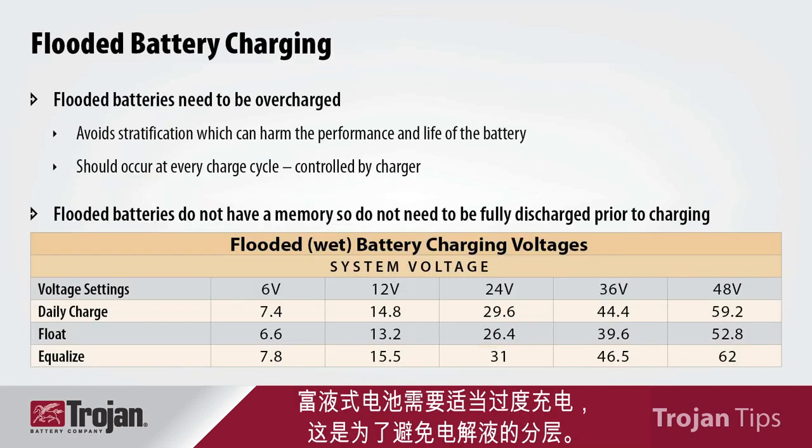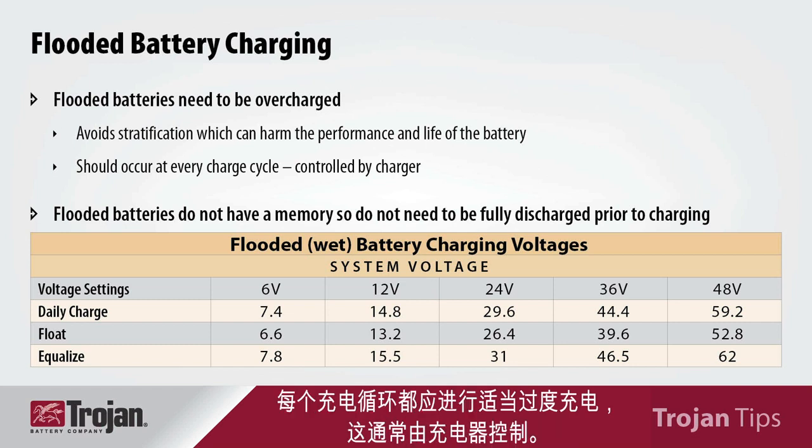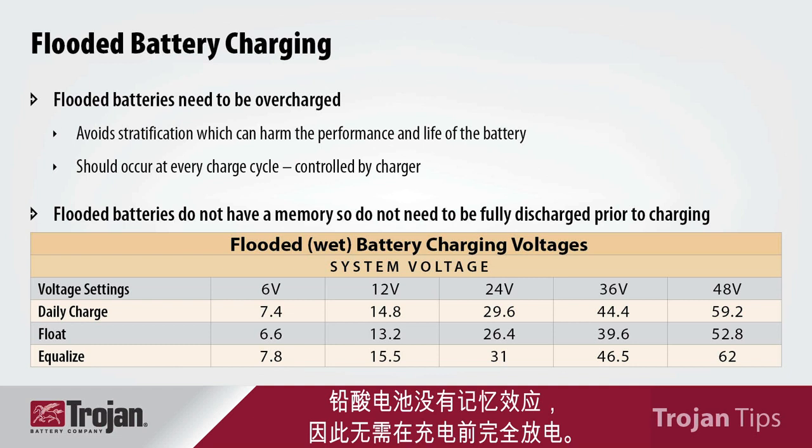Flooded batteries need to be overcharged, and this is to avoid stratification of the electrolyte. This should occur with every charge cycle and is normally controlled by the charger. Lead acid batteries do not have a memory effect, therefore they don't need to be fully discharged prior to charging.